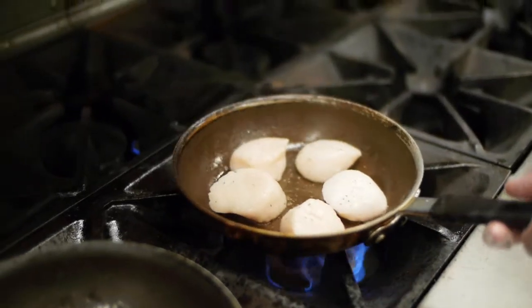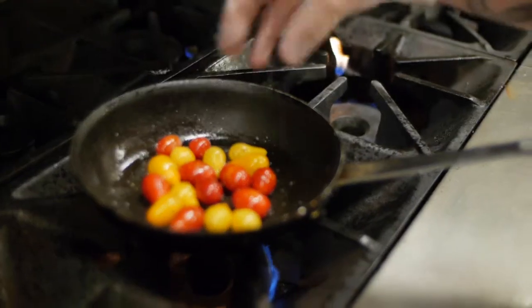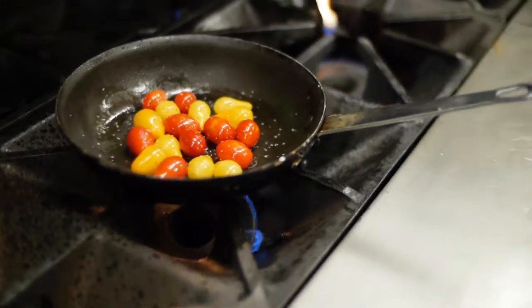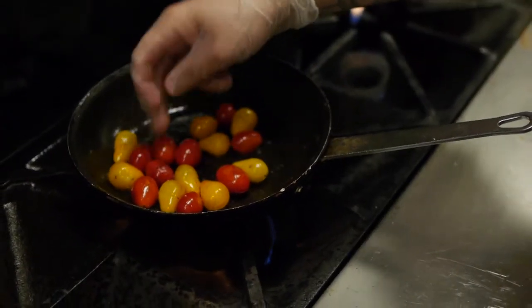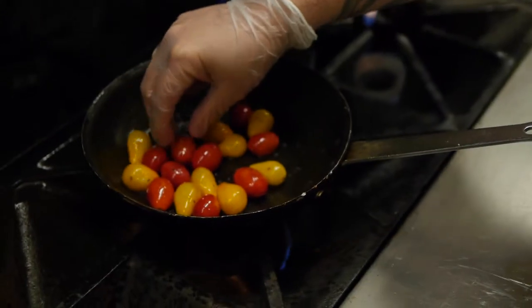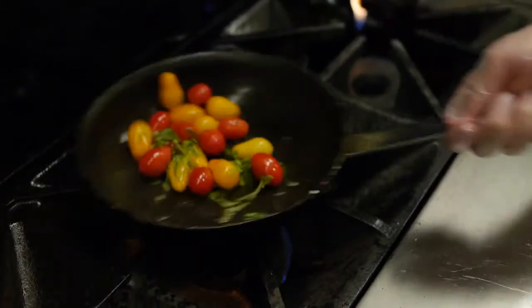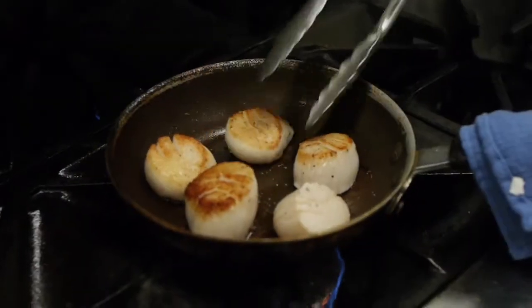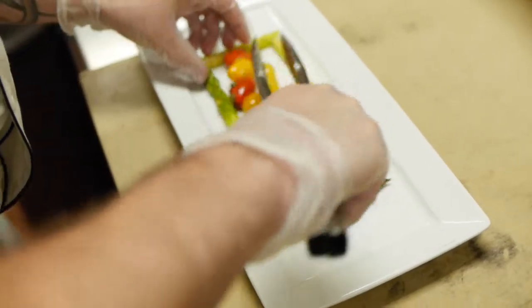Cooking them in olive oil on a lower heat, just so they stay soft and they don't break apart. The scallops, now that they're seared on one side, we finish them inside of our oven. I'm just adding a little bit of salt and pepper to the tomatoes, and some fresh basil. As soon as I see the tomatoes getting a little tender and starting to wrinkle on the skin. The scallops I just pull out after I get a nice hard sear on one side. They finish cooking here on the stove top as I plate the rest of the dish.